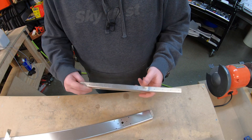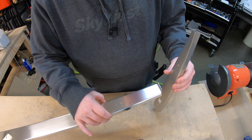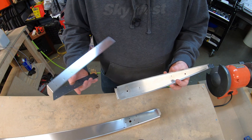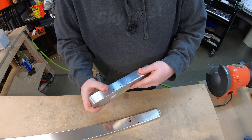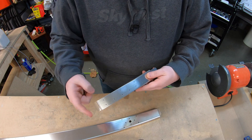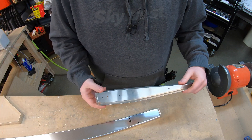Next, we're going to take our tip rib 703, Clico that onto our 802 spar, and match drill the number 30 holes. We're also going to go ahead and Clico on our counterbalance skin into position on that 703 tip rib, match drill all of these holes around, and then we can disassemble it, deburr it, and dimple that as well.